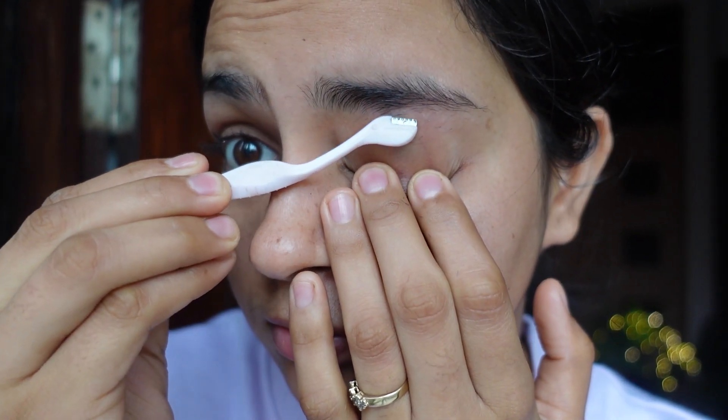I will use this eyebrow razor — the link is in the description. You can easily shape your eyebrows at home, and I will remove a little bit of hair from the center.